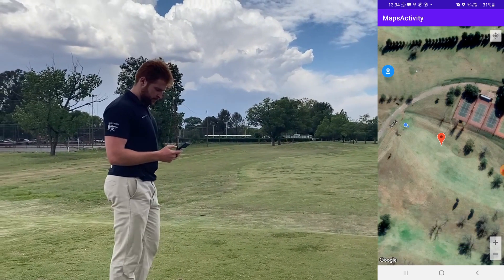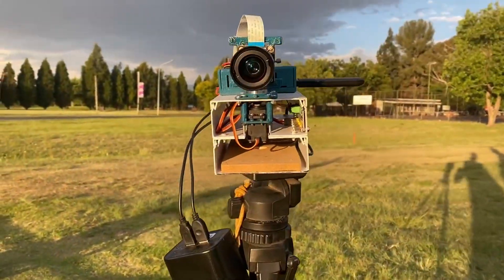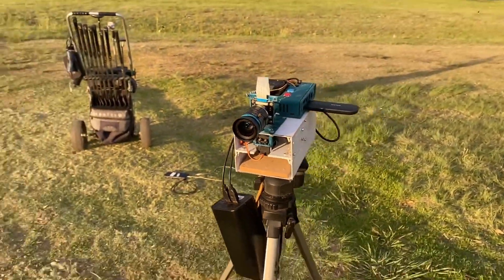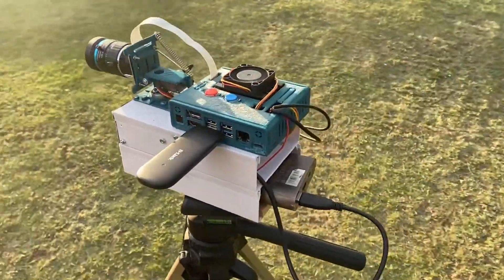Due to the inadequate lens, this prototype's visibility is limited to 5 meters. I believe with a better lens, the system can reduce the amount of frustration on the golf course.